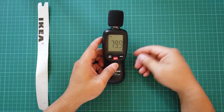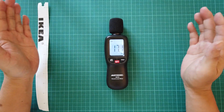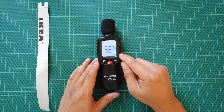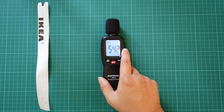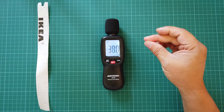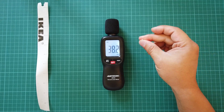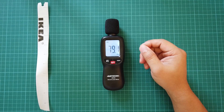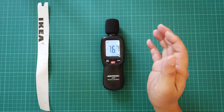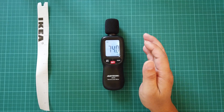It works really well, but it looks like it takes a sampling of the sound every half a second. There's a slight delay I don't really like — if I snap my finger, it takes about half a second to a second for the meter to react. I wish it was quicker, but as long as you know the reading is half a second behind, you'll be fine.